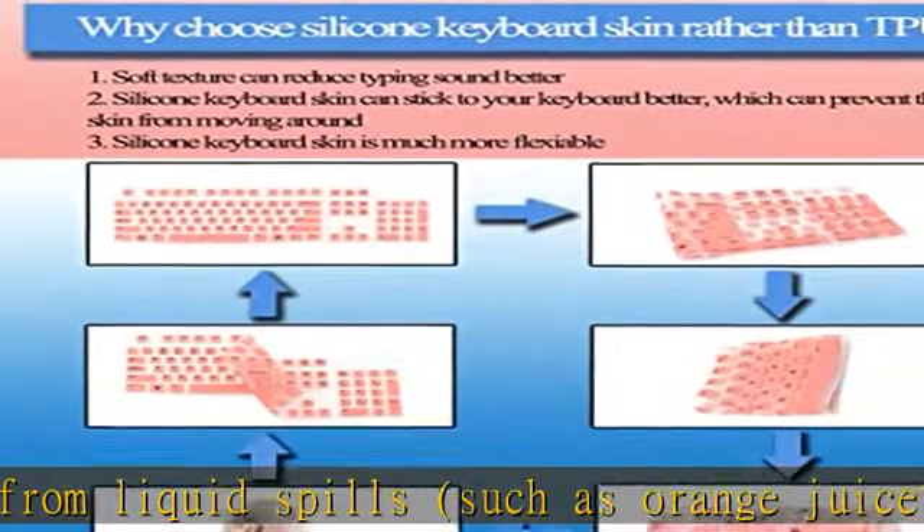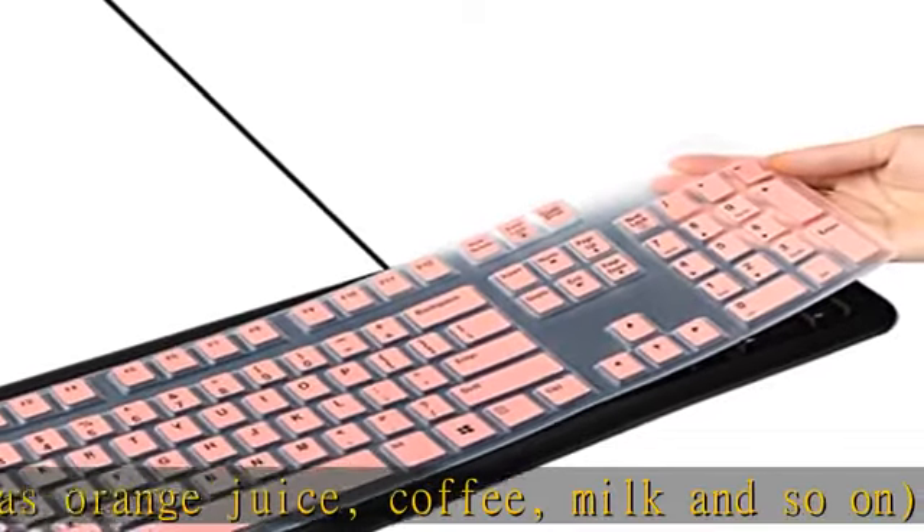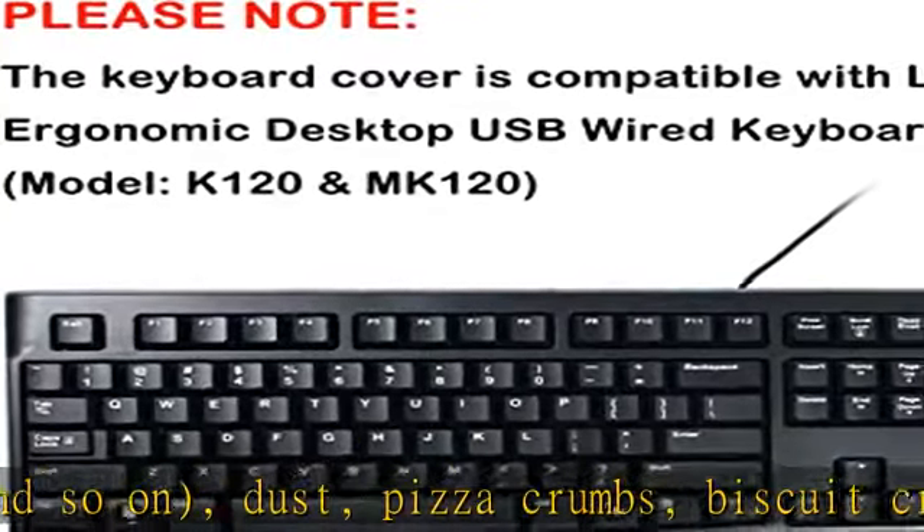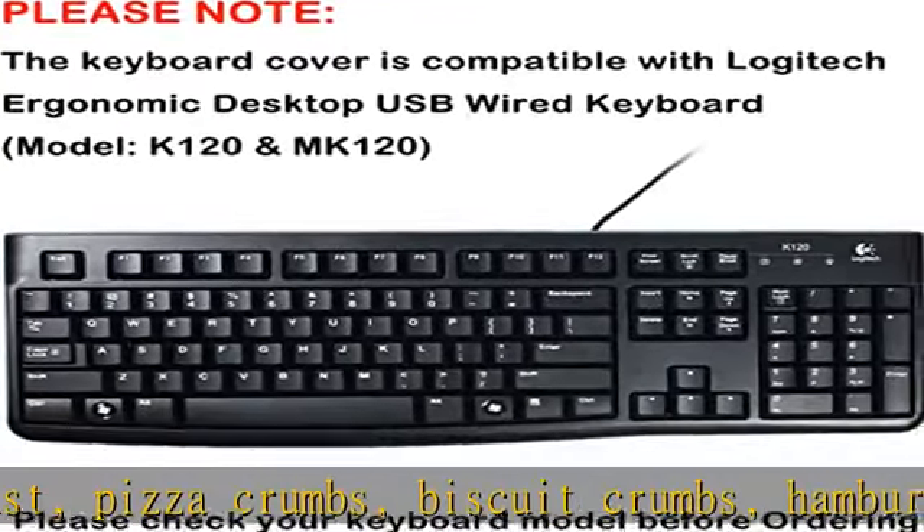Non-slip. It can stick to your keyboard well, which can prevent the skin from moving around. Made of high-quality soft silicone material with smooth touch and thickness of 0.006 inch / 0.15mm.